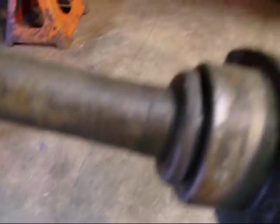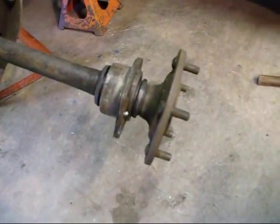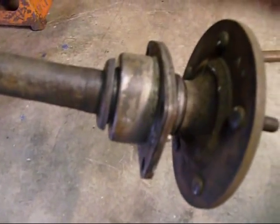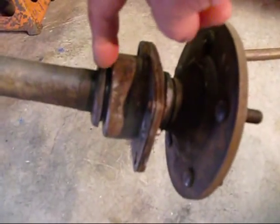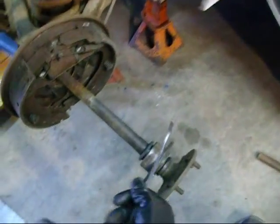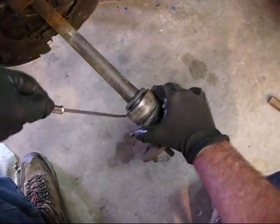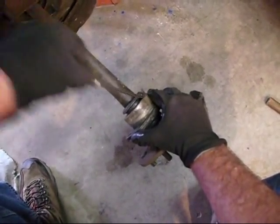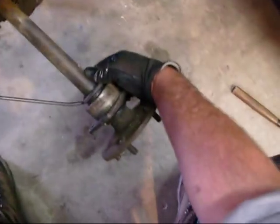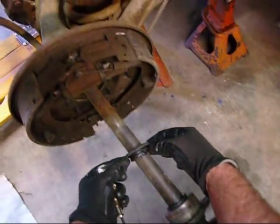The next thing we're going to do is pop this guy off right there — that's like a dust shield. I have to thank Dave Palmer for helping me on this. I called him; I've never done these axles or these wheel bearings before, but he showed me how to do it. I've got a special bent screwdriver here that I bent years ago, and it comes in handy for everything. I'm just going to get in here and pry on each side and it should come loose.